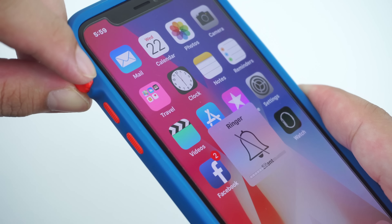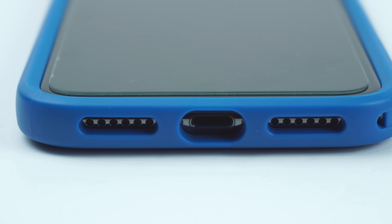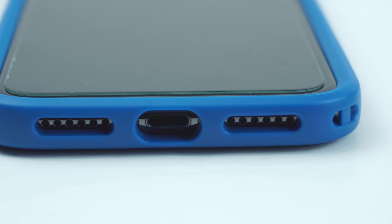It also has a raised beveled edge to guard the screen of your device from any damages, and is also compatible with most screen protectors.